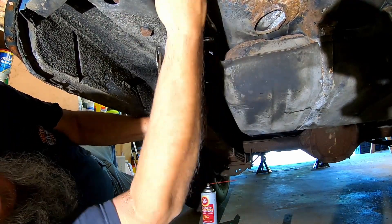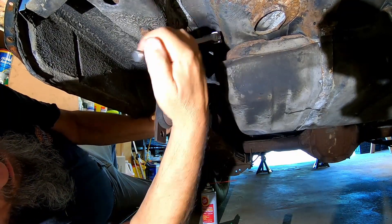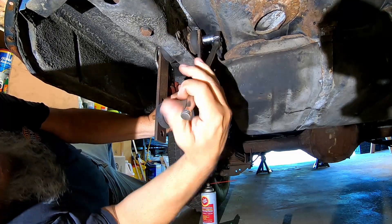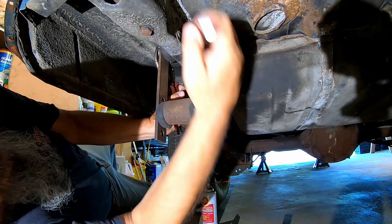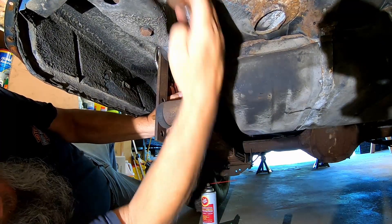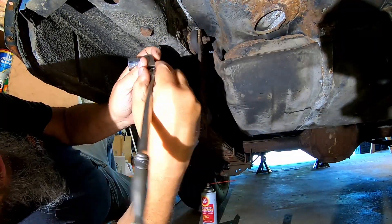I had a hell of a time getting this one out earlier because it doesn't give you much room here to grab onto it. I'll cut all this out so you won't have to watch me struggle too long.